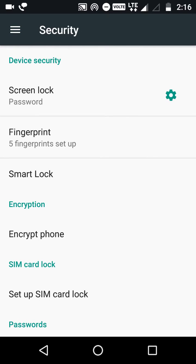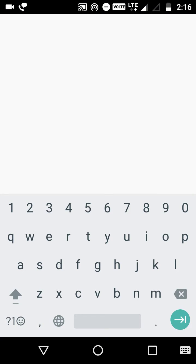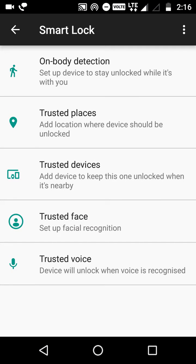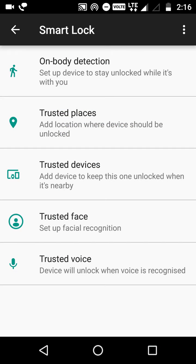There are some other features. Let's go to Smart Lock and type your password. The first one is On Body Detection - unlock once and your device stays unlocked as long as you keep holding or carrying it. If you place it somewhere, it will get locked.